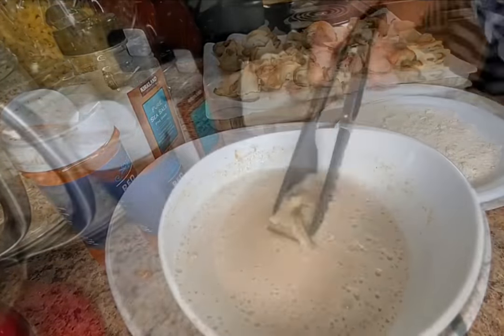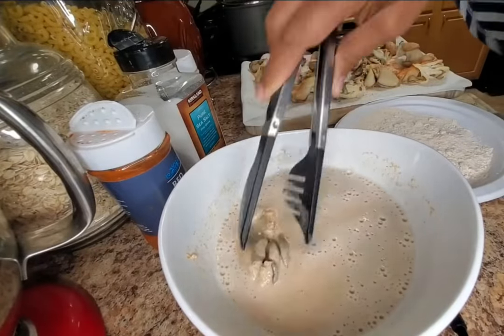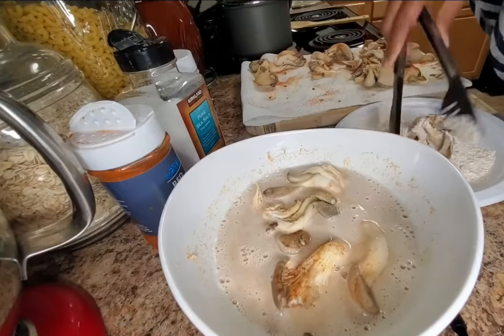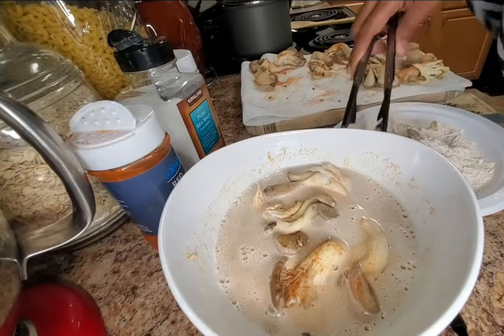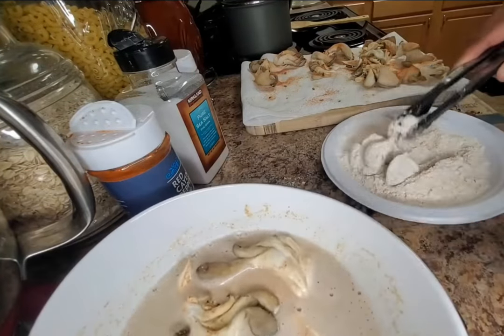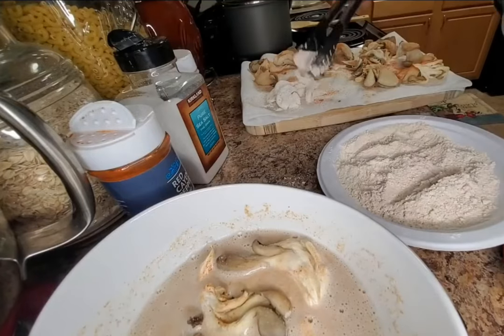Let's prepare our wet batter. One and one half cups of spelt flour, one teaspoon of cayenne pepper, one teaspoon of sea salt, one teaspoon of onion powder, one teaspoon of oregano. Stir all that together.